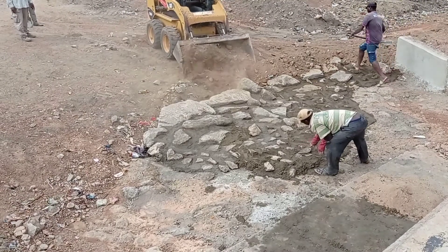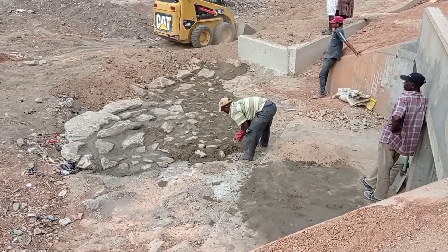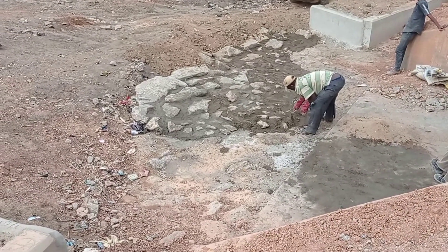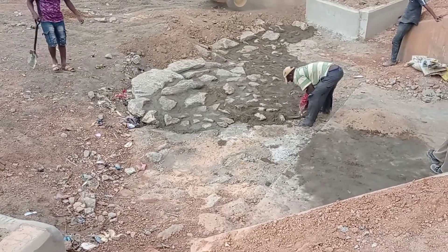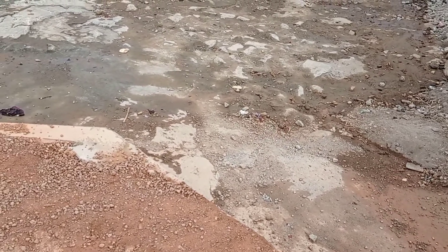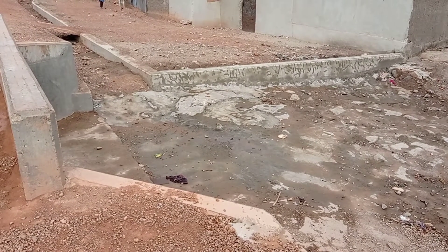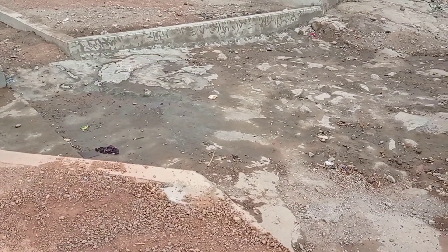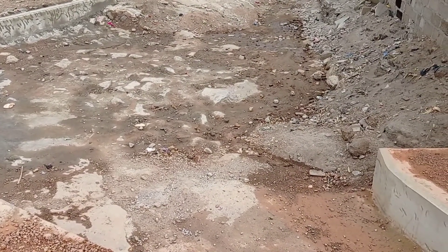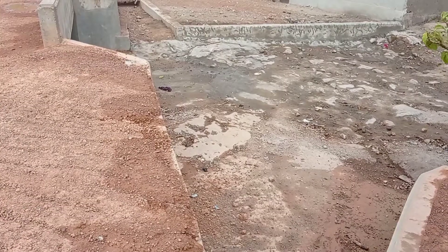As I explained in my previous video, the purpose of stone pitching is to dissipate the flow of water. The other reason is to avoid soil erosion. Here you can see that we have done stone pitching at the outlet. The total width was maintained at nine meters while the length was maintained at almost 12 meters. The thickness of our boulders was almost 20 to 30 centimeters.